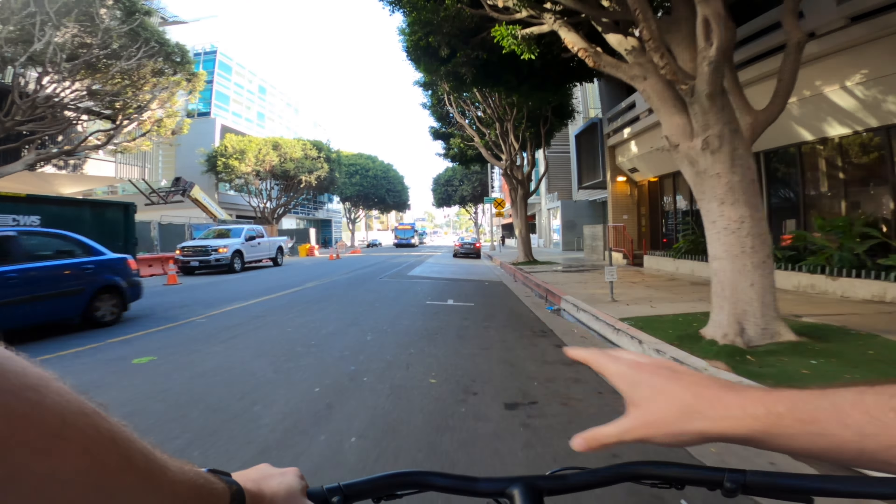My bike at home is the S2. This is the S3, which is the model after the S2. It's a little bit faster and definitely more responsive when it comes to speed. There's a tiny bit more torque, and I feel like the horn is louder — it has a different sound.